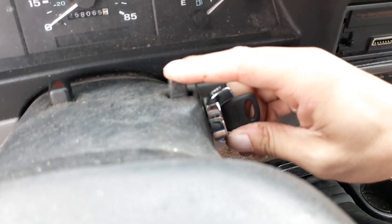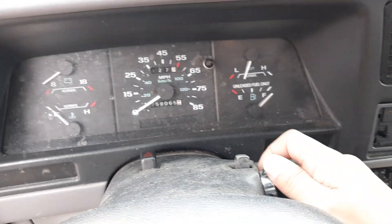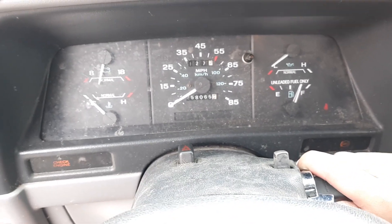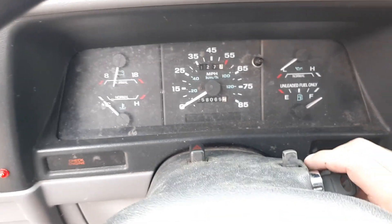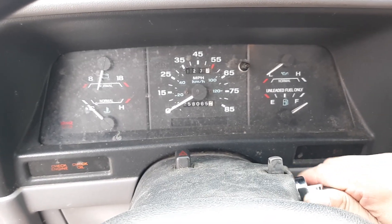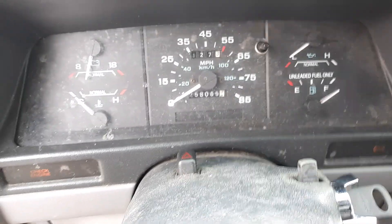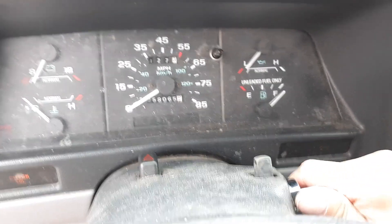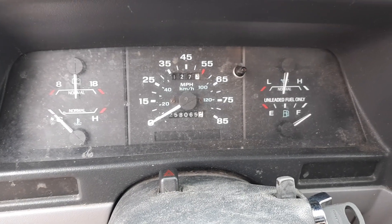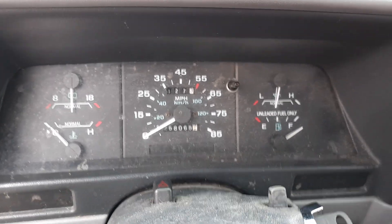Let me give it one more startup just because nobody's seen it start up. Turn off the air conditioning, punch the clutch - there we go. Starts right up, runs like a champ.